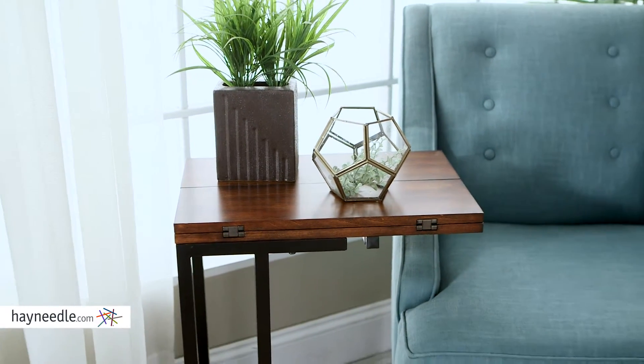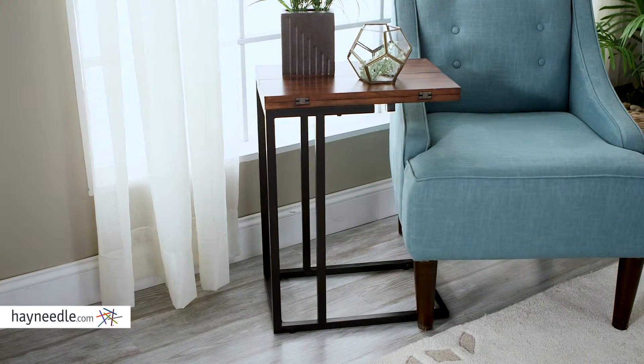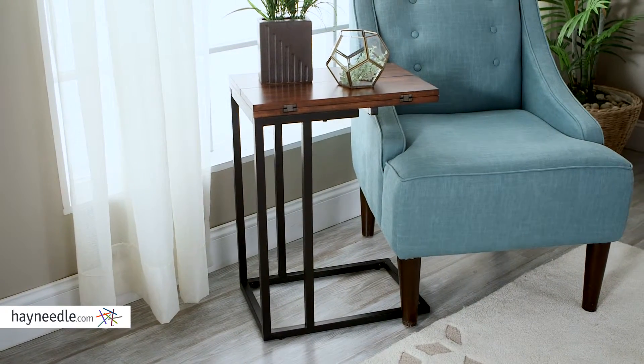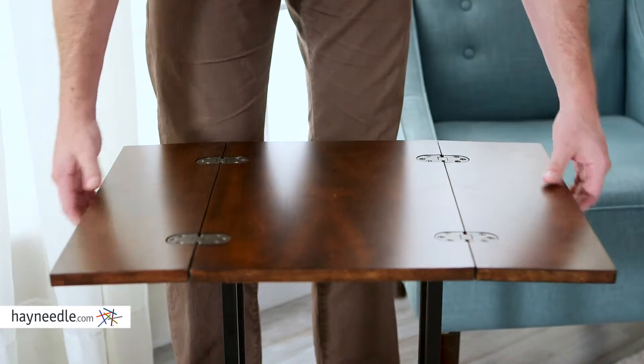Plus it's small, allowing it to fit nearly anywhere and functions much like an end table. This C-shaped design makes it perfect for pulling it closer to the arm or cushion of a couch or chair for customizable functionality, and this one even has an expandable top for added versatility.